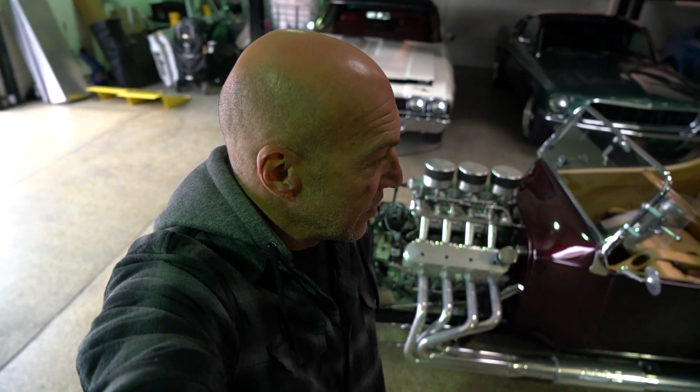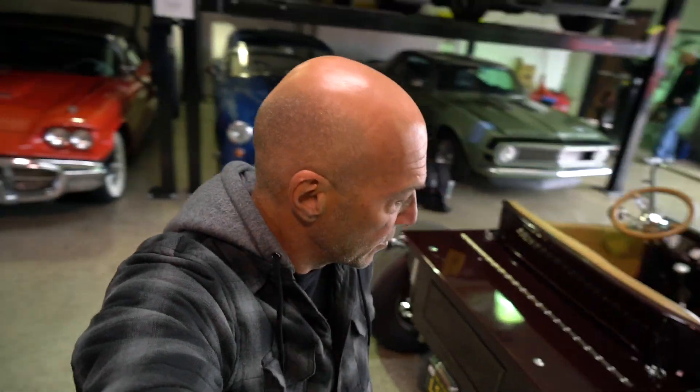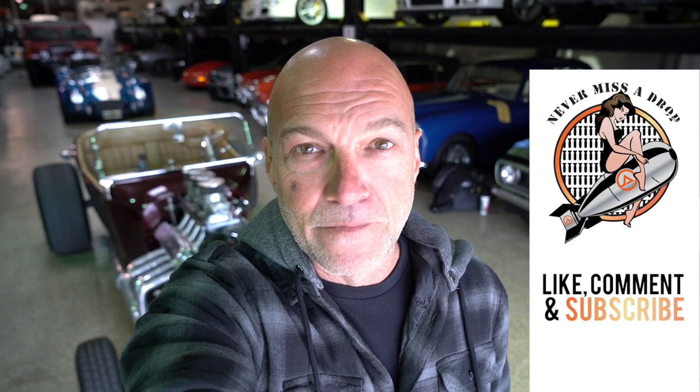Sean wraps up calling the T-bucket simply badass and gives a huge thanks to Bill for bringing it out. Though he said in the intro he's not a T-bucket guy, this one knocks him out. Key highlights: zero to 80 in about three seconds, 604 horsepower, 1,770 pounds — the perfect blend of modern technology with old-school style. The car was built in seven months, including about seven weeks at the interior shop. Bill knew what he wanted, knew how to build it, and knocked it out. Sean thanks viewers for watching and supporting Autotopia LA.